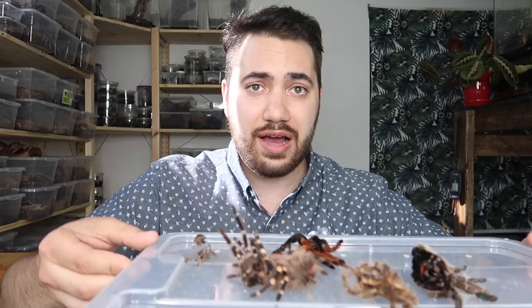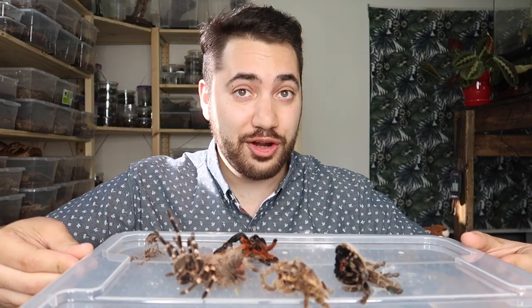Well guys, there you have it. I hope you enjoyed this video — we got a decent amount of molts out of the collection, and I'm sure there'll be many more to come as the weeks go by. With the warmer weather, I find my tarantulas grow a lot more quickly. I have a lot of rehouses to do in the next few days, so expect some content on tarantula rehouses soon. Thanks so much for watching — if you enjoyed this video, don't forget to thumbs up, and click above for my tarantula playlist.